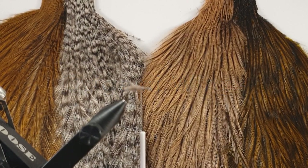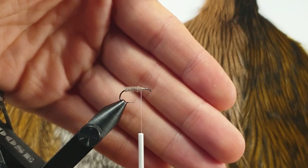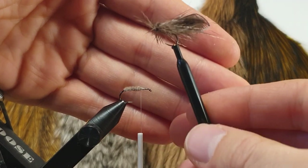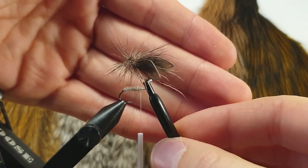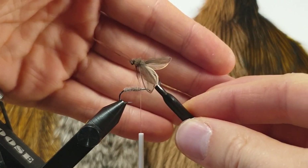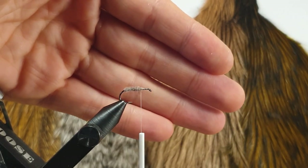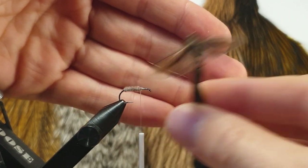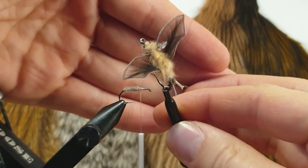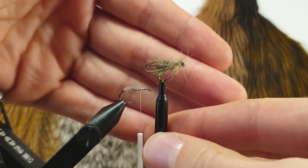Hi and welcome to this extended origami tutorial. I've gotten a lot of questions about how I make my origami wings for the flies that I post on Instagram. I've done a tutorial before, but I thought I'd do an extended version because I mainly use origami wings for caddis flies. This is a spent caddis with CDC feathers, and this is another spent caddis with two kinds of wing shapes. You can even use origami wings to form completely different shapes, like this bat for example.